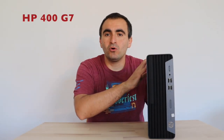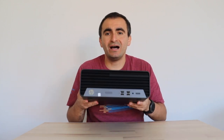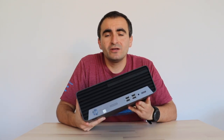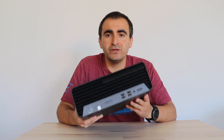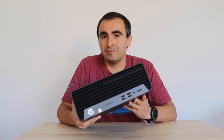Hi and welcome to my YouTube channel. Recently I bought this HP ProDesk 400 G7 with Intel i5 10th generation CPU. I'm going to use it for my own needs and in this video I'm going to explore the technical specifications, disassemble it, and have a look at what's inside.